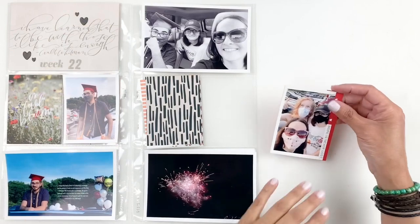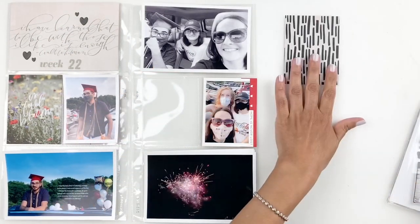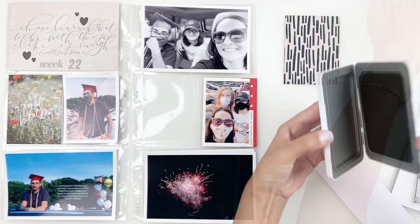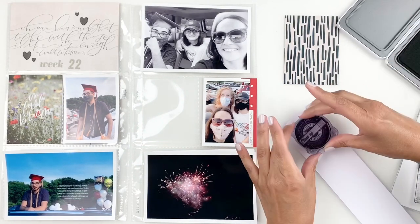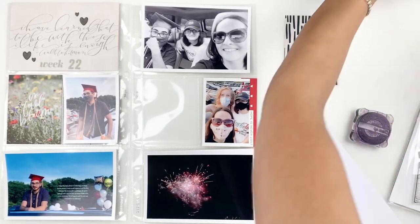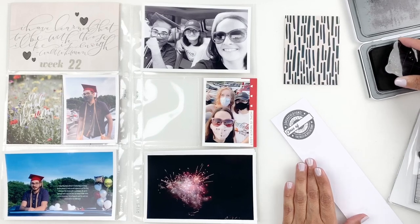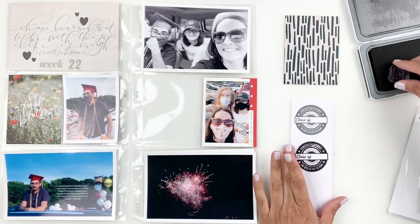I had three cards for this pocket and I decided to go with this striped one. I thought it worked well for my title card. So what I'm going to end up doing is grabbing my Studio Calico graduation stamp set and stamping the circle in gray because I couldn't decide — I stamp it in black and I actually like the gray more, but I also like the boldness of the black.